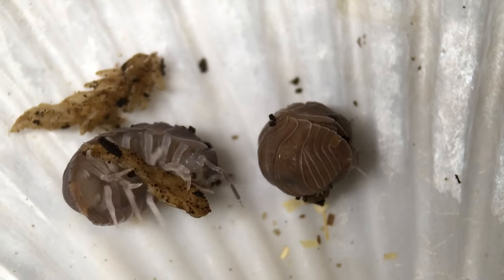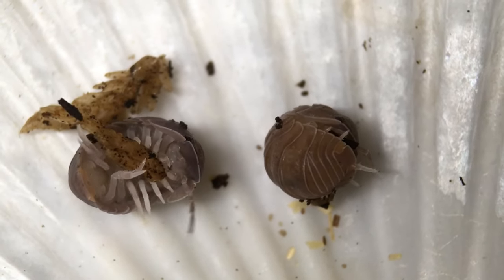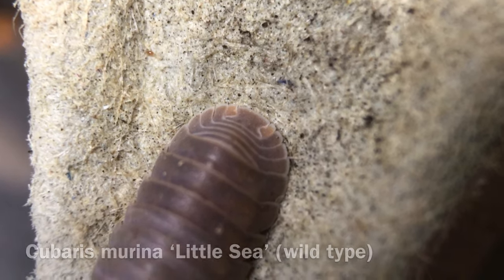Like all Cubaris species, and many other isopods, this isopod can conglobate. There are a few different morphs of Cubaris murina. The wild type is mostly a gray color, but its uropods look like little orange taillights.